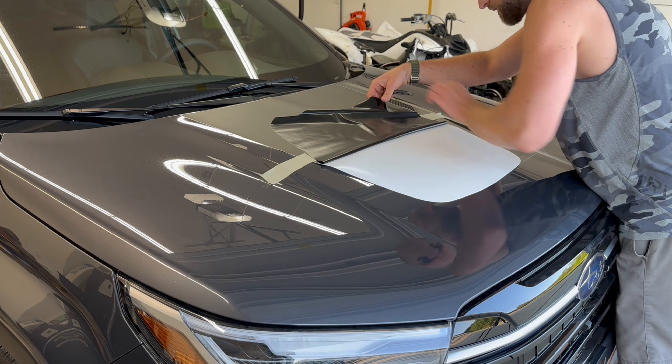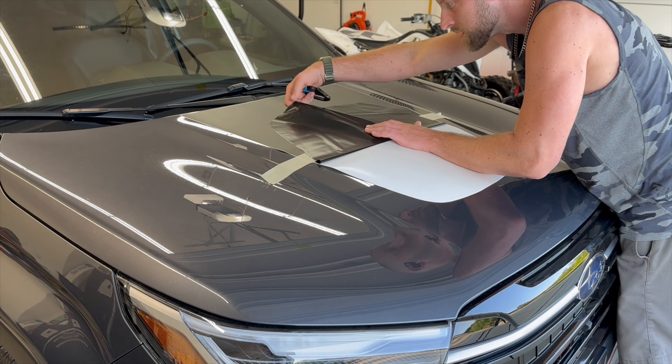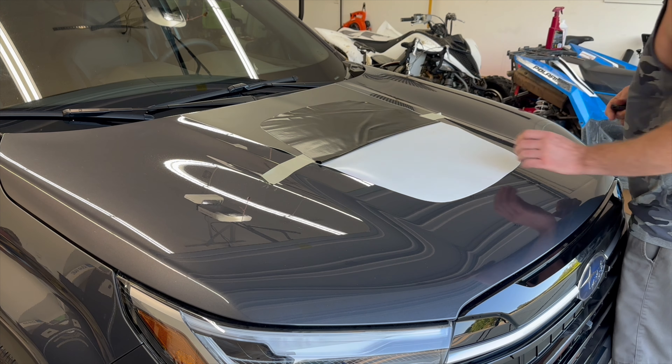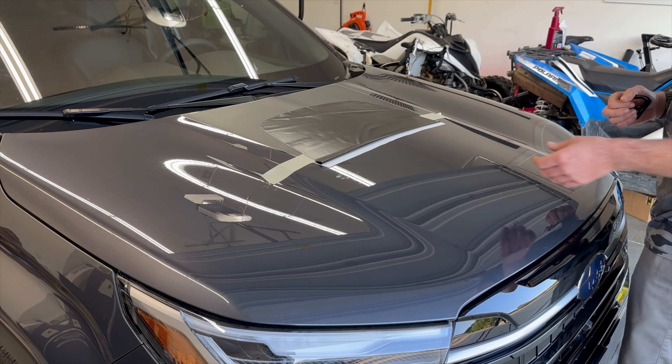If it does fold over on itself, you cannot do that — watch out for that. I'm showing you all the good stuff in this video — all the issues that people might run into, unintentionally on both of our parts.